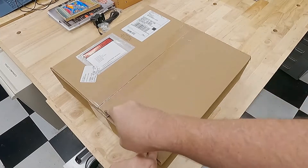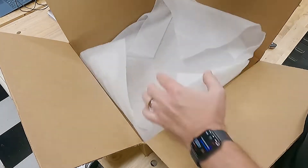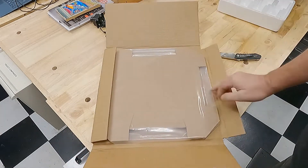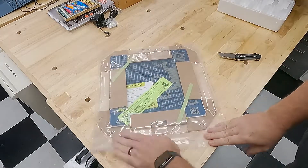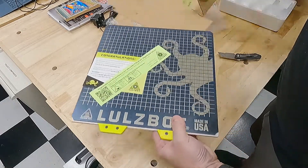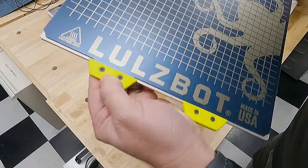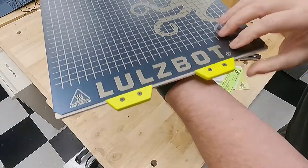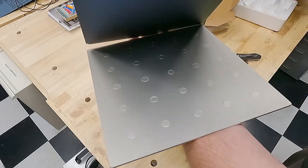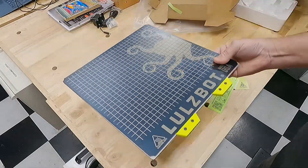A couple days later I received the package, as nicely packaged as all Lulzbot products generally are — there's a box inside a box, so it feels a little like Christmas. Opening the secondary box revealed a ziplock bag, packaged the same way the modular heated bed is delivered. Upon opening it up, we've got the spring steel magnetic surface on a platform that has 25 embedded neodymium magnets and TPU grips to take off the spring steel. The magnets are flush and that spring steel is very strongly attached.